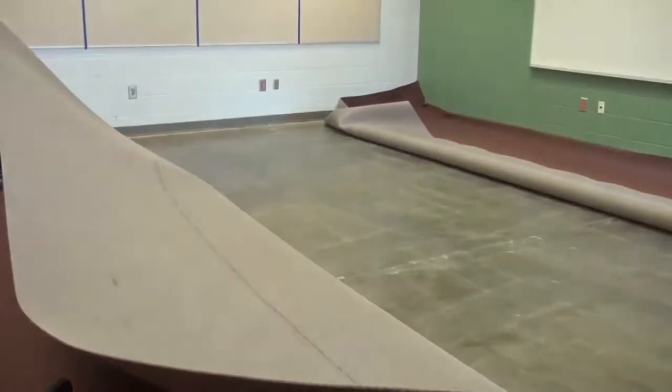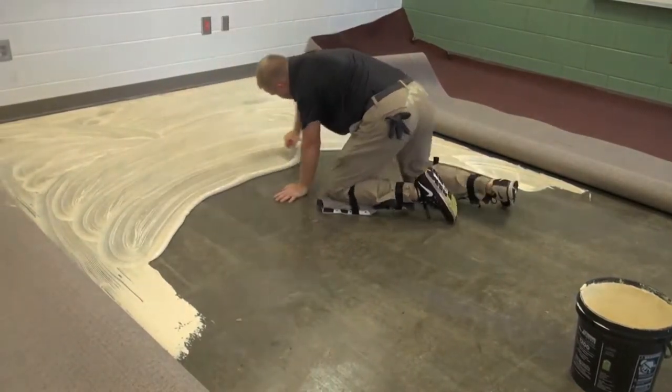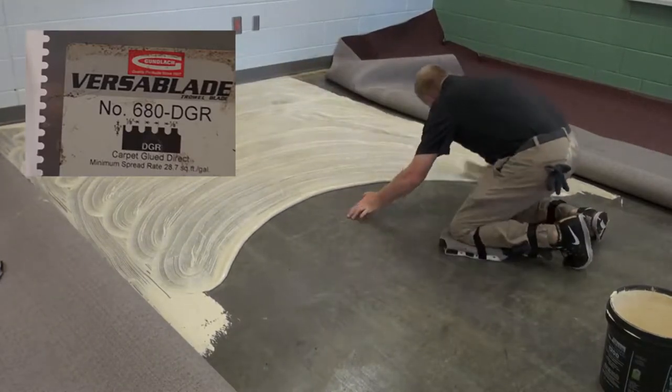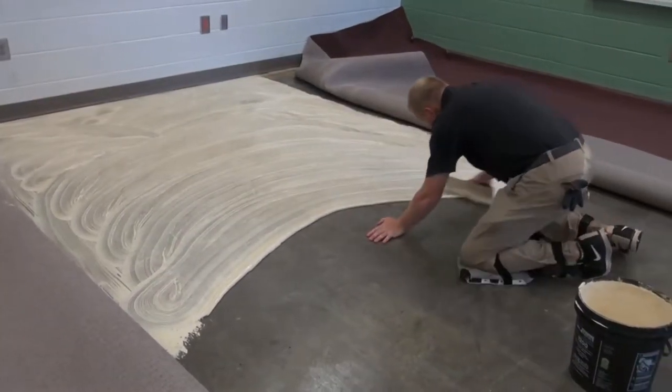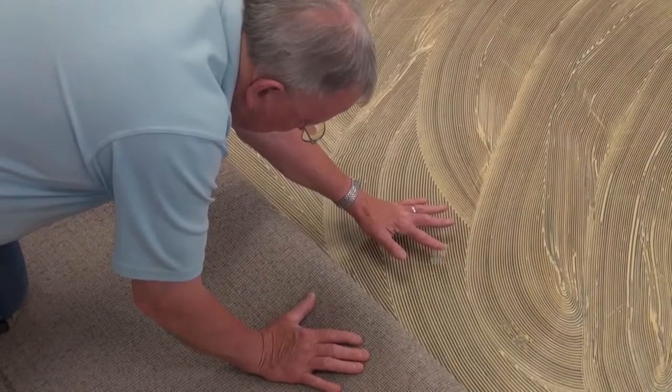Begin the installation by row cutting both sides of the seam on pattern and aligning the seam. Fold both seam edges back approximately three to four feet and apply Shaw 1000 or similar adhesive with a 1/8 by 1/8 by 1/8 U-notch trowel. The required open time varies depending on temperature and humidity. The adhesive is ready when you press an adhesive ridge to the floor and the glue shows legs when lifting your finger.